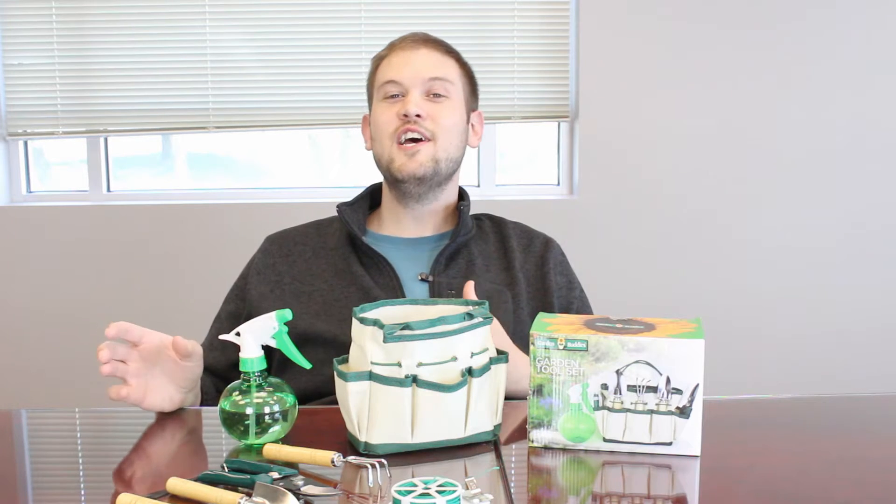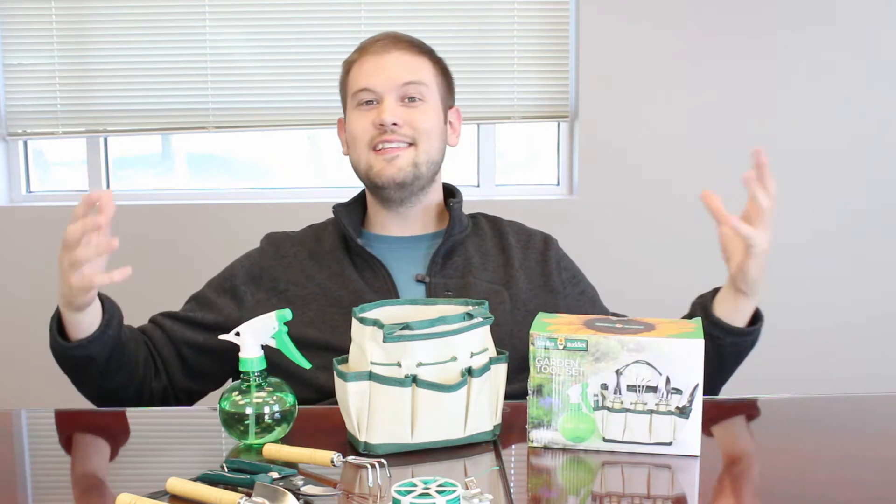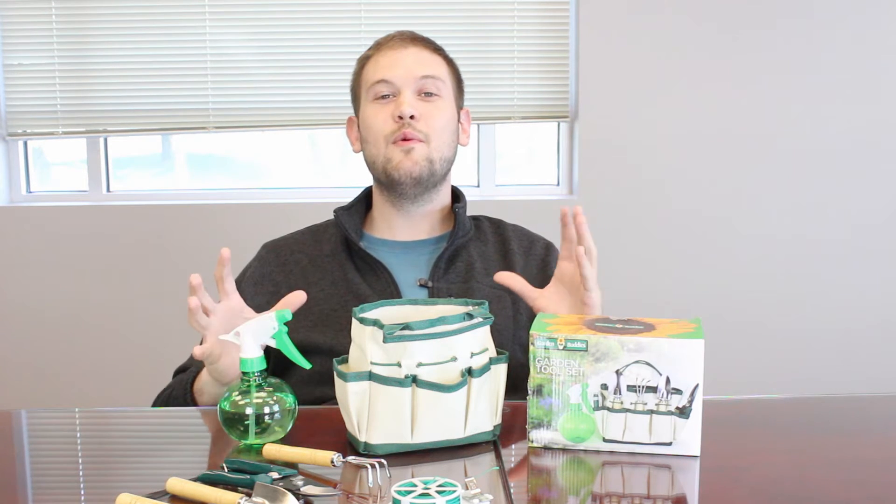Hi, it's Zach here to bring you today's deal. I want to mention that we are in our conference room today — I want to apologize, our studio room is actually undergoing some renovation, so we don't have all of our lights and sound equipment that we normally use.